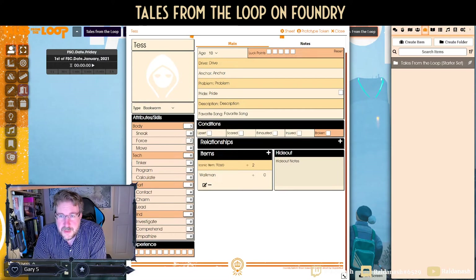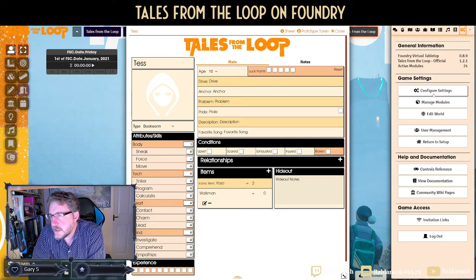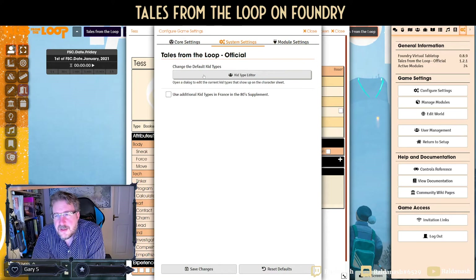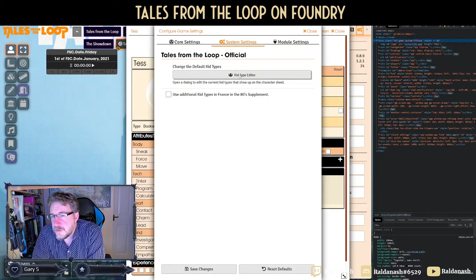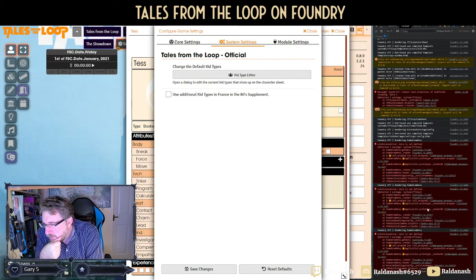What I find interesting is the archetypes section — they're the same archetypes as in the rulebook for Tales from the Loop. I noticed in the system settings there's a 'Kit Type Editor,' and I was expecting I could add some kit types there, but when I click on it nothing happens. Checking the console: it gives a reference error — 'data is not defined.' It's trying to look for something that is missing.